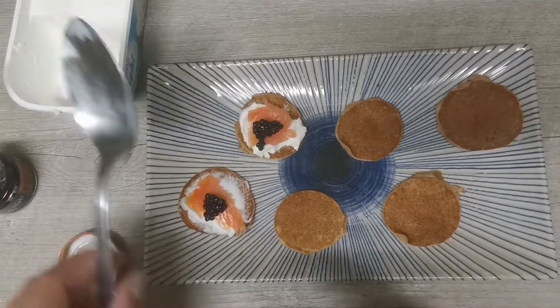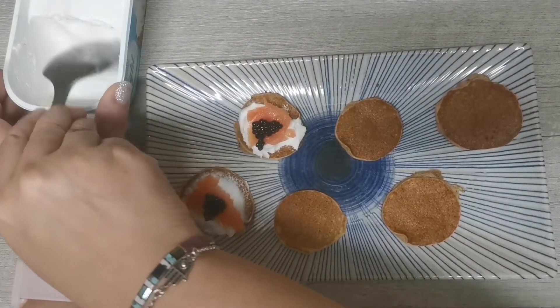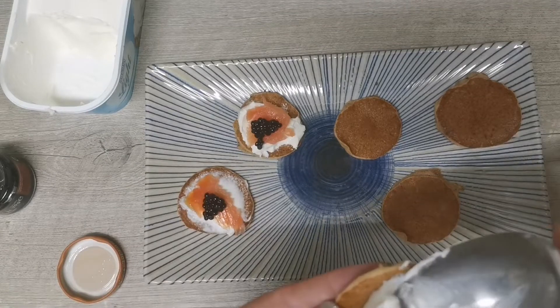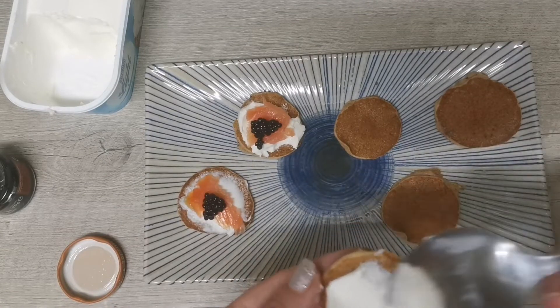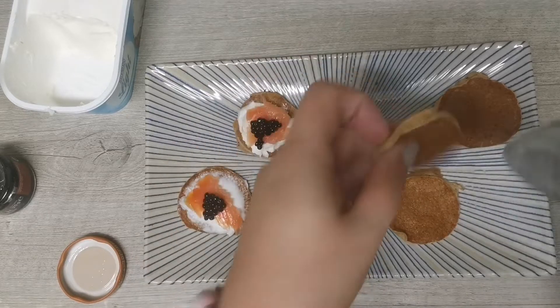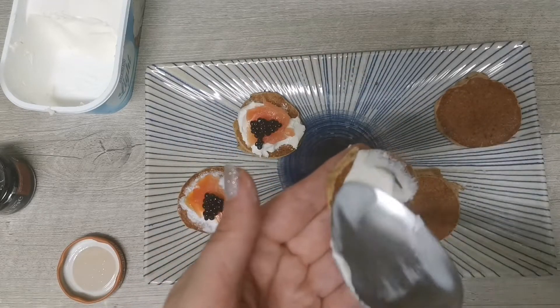Como os comentaba antes el relleno puede ser el que más os guste. Pero en mi caso como podéis ver va a ser queso crema, un poquito de salmón y unas huevas. Esto no tiene ninguna ciencia, simplemente vamos poniendo un poquito de queso crema sobre cada blini.